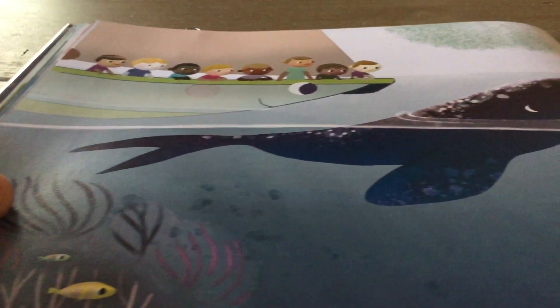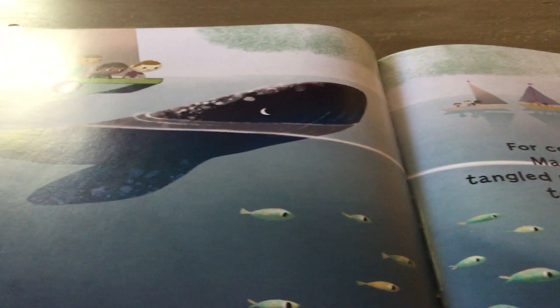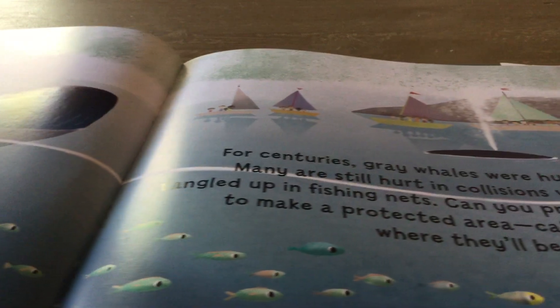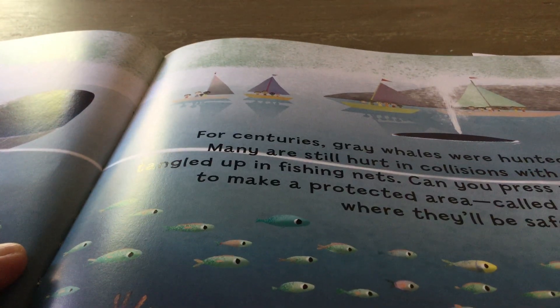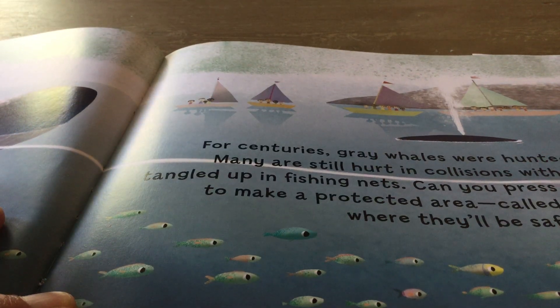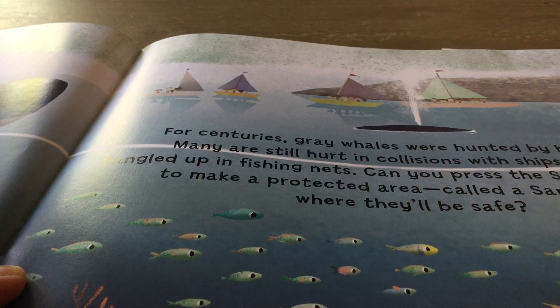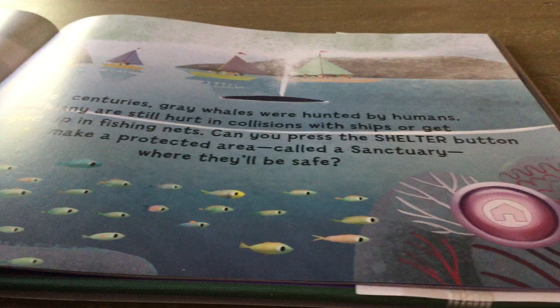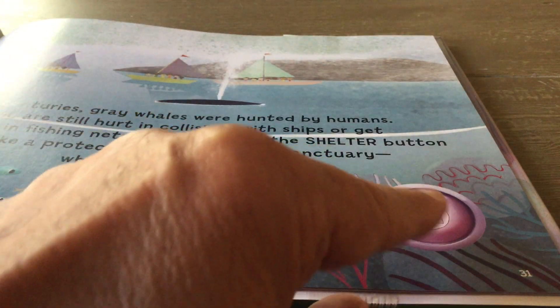Here we are sailing with the whales. For centuries, gray whales were hunted by humans. Many are still hurt in collisions with ships or get tangled up in fishing nets. Can you press the shelter button to make the protected area called a sanctuary where they will be safe? Here's the shelter button, and I'm going to press it. Boom.